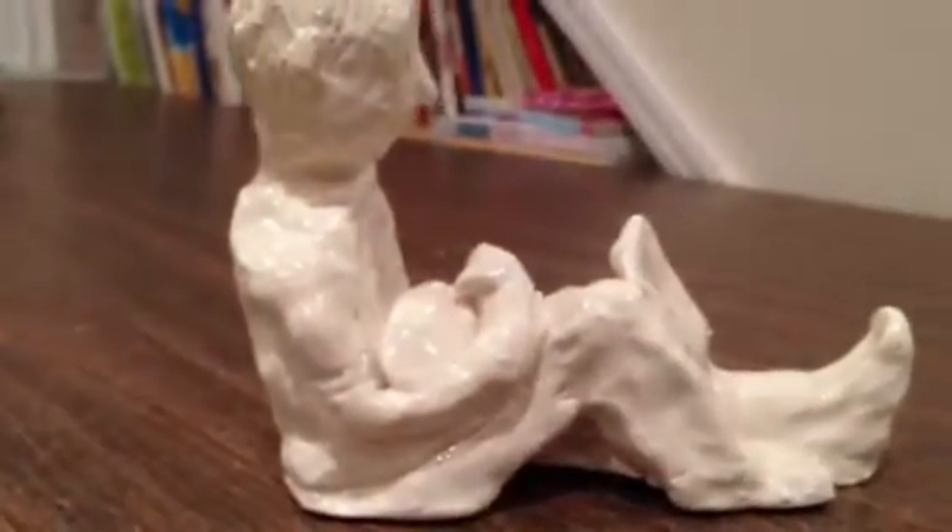His shoes. This side over here, he's got a profile on his face. He's holding all that. He's even got hair.